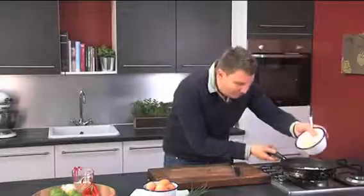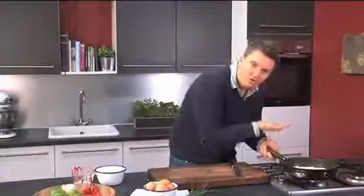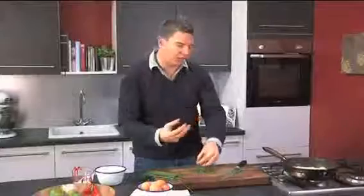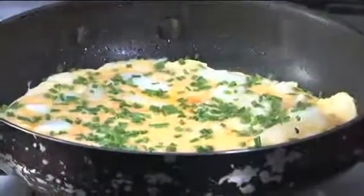Pour the egg mixture into the pan and give it a little shake. What we want the egg to do is kind of get under the fish — it'll stop it sticking then. Chives, we'll just chop those. It just gives it that nice savoury flavour. Then just sprinkle those in. We're just going to pop that in the oven.